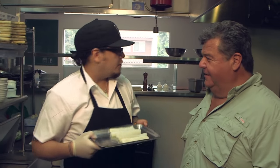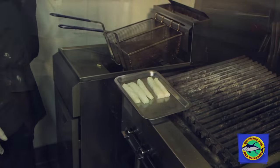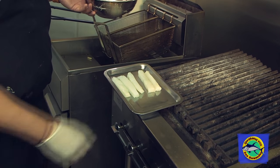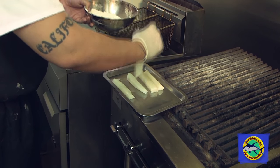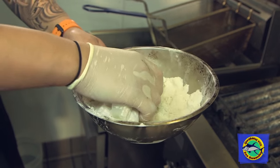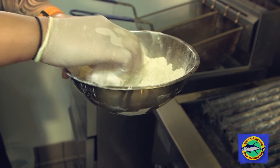How do we get started? Come over here to the fryer. The fryer is at 350 degrees. So this is our dredge, which is just AP flour — that's all it is. First we get our fish, dredge it, make sure it's coated in flour really good. It helps keep the moisture inside the fish when you fry it, and it makes it crispy too.